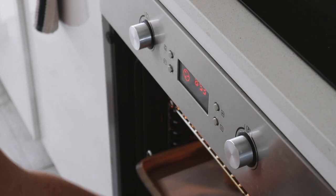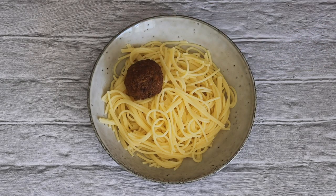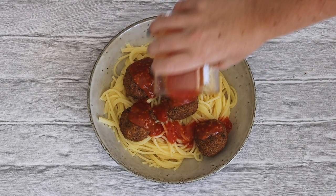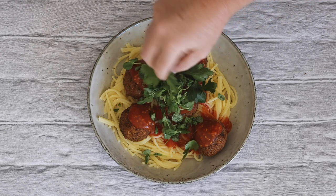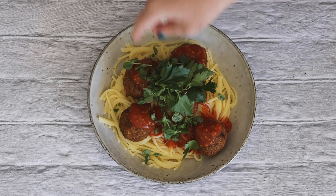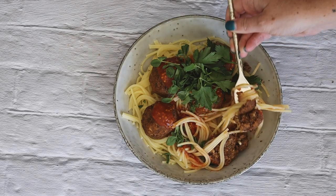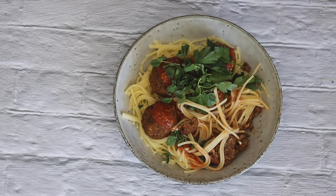I decided to serve them with pasta, though you could also put these in a sub or in a salad and they would still be very delicious. I added a simple tomato pasta sauce on top, as well as some sprouts and fresh parsley. This was a very simple dinner, but I had poured a lot of love into it — when I pour love into my food, it is like pouring love into myself, as I always say.